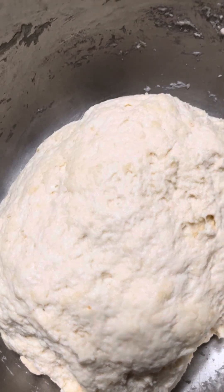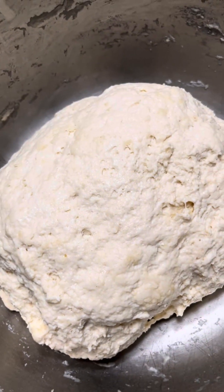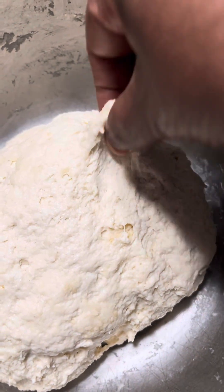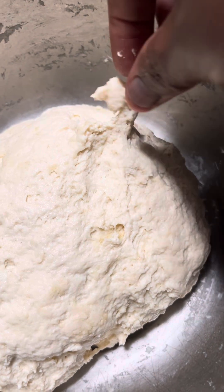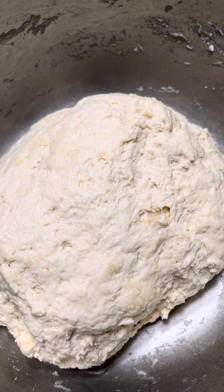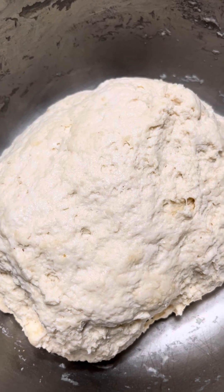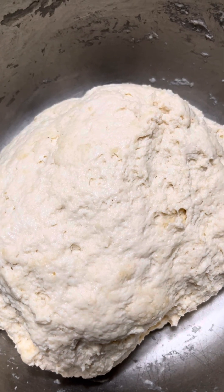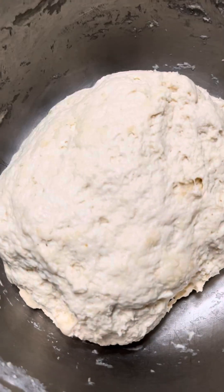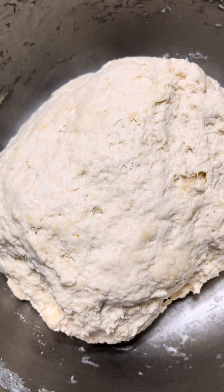For now we leave it alone, covered, and in an hour or two — whenever, because I don't put a schedule on this — we'll come back. Right now if you try to stretch it, it's going to break. But when the good cultures in the yogurt start doing their thing — they're going to eat the sugar we added — the dough is going to change. Wait until you see how beautiful it's going to look!